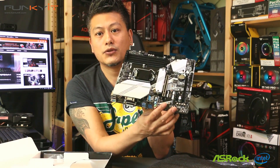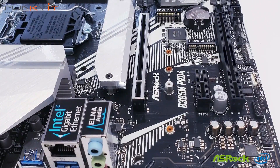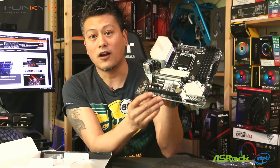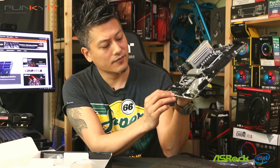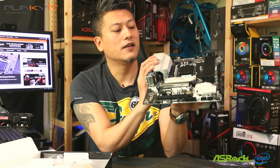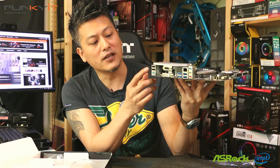For SATA ports, you have four here and two along the side, for a total of six. Looking at the expansion slots, you have two PCIe slots — one PCIe x16 for your graphics card — and there's also an RGB header for ASRock's Polychrome RGB.